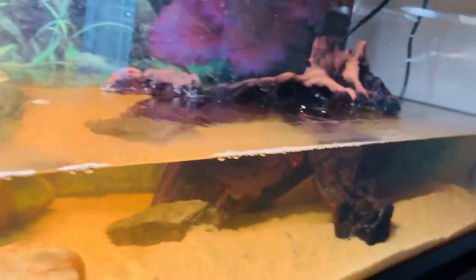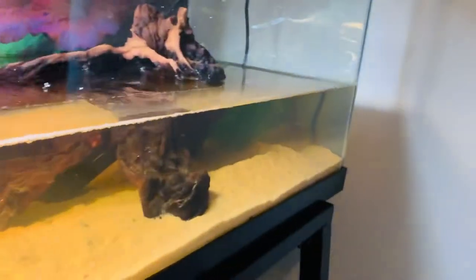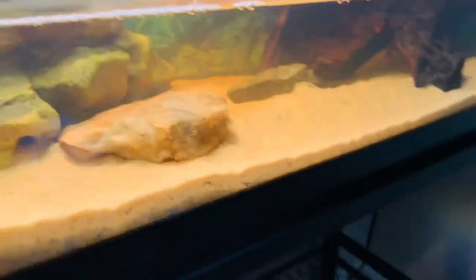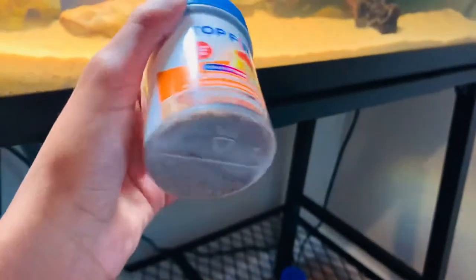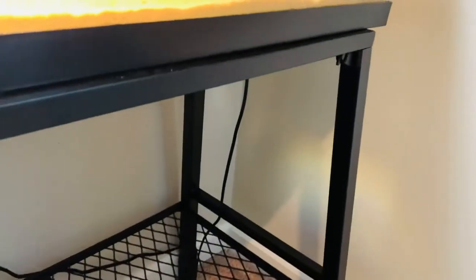For feeding, I feed the goldfish — don't even know where he went — I feed the goldfish the Top Fin goldfish flakes, and it's actually really good. It has all the things that the goldfish will need.